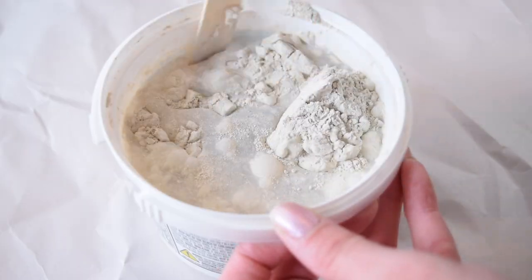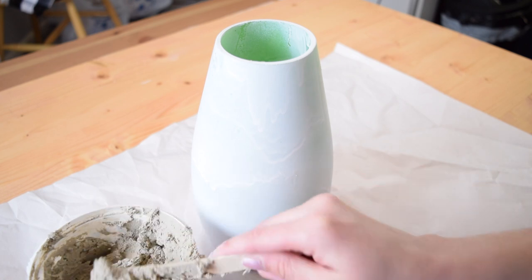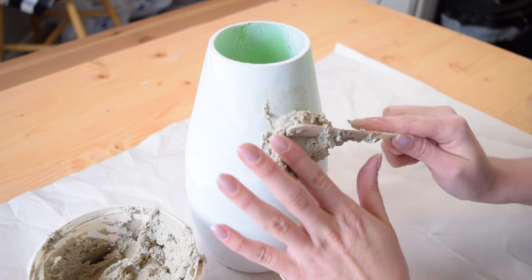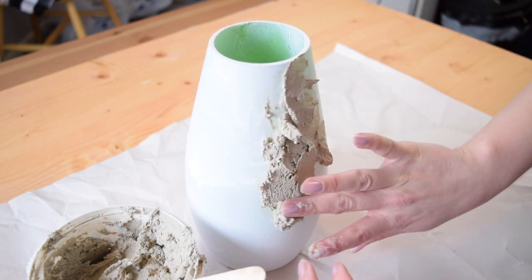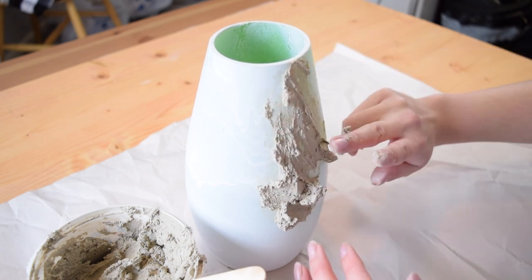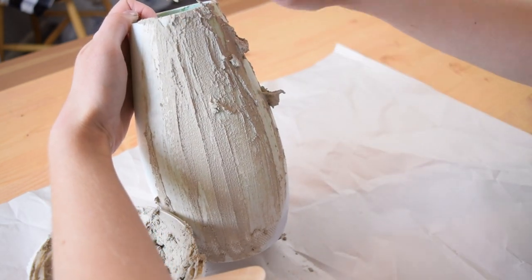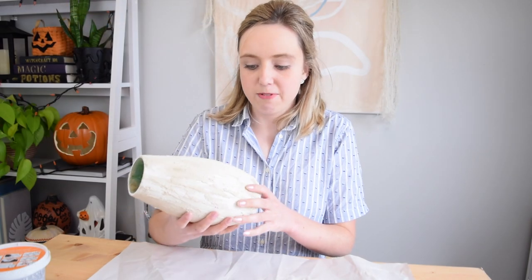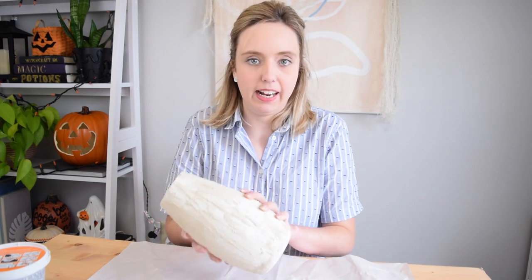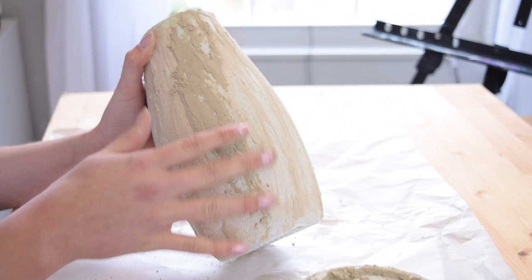So first I'm going to mix up the grout following the instructions, and then start applying it to the vase. Oh, it does work! I don't know if using my fingers is the best method, but we're going to do that — maybe wear gloves if you have them. I think the method is to just get a nice thin coat on first, and this is working way better than I thought it would. So one coat of the grout is dry and it's sticking pretty well, so I'm going to add a second coat and let that dry.